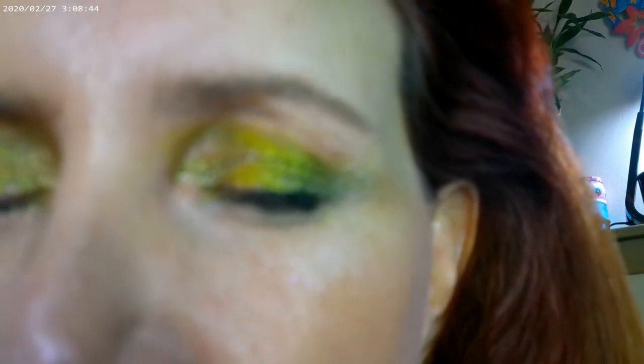I also used shades from the Earthy palette for my eyeliner, with one shade on the inner lid and another on the outer. I'm really liking the look. The only other thing I used was the Glowish as a finishing powder on top.